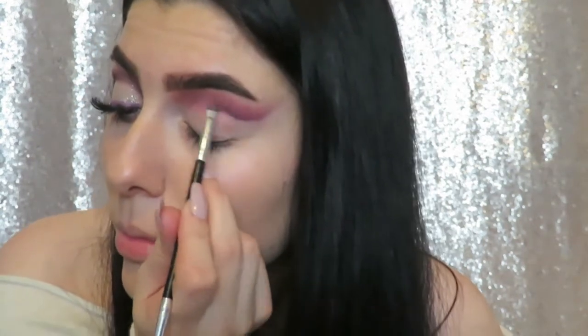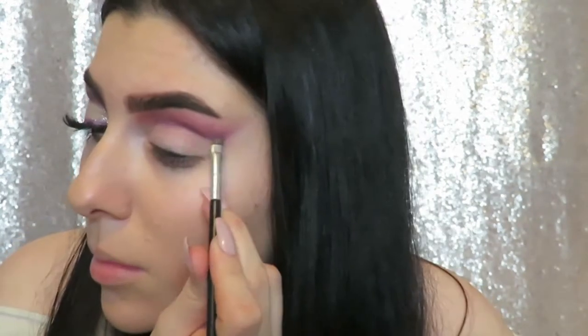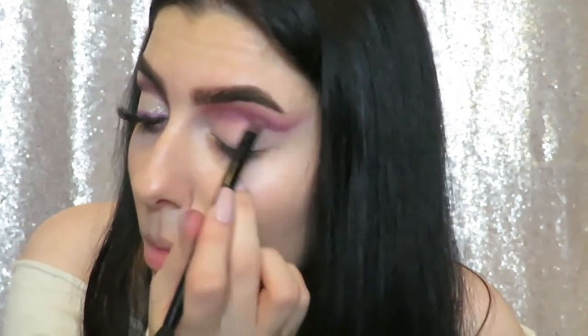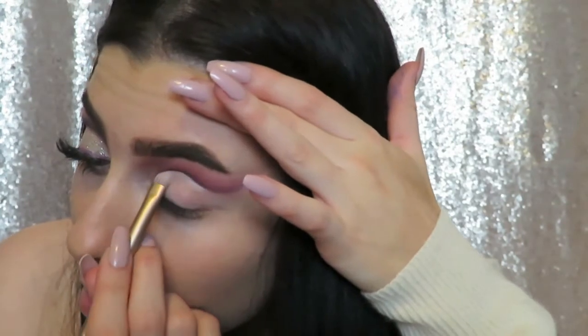I wanted to deepen the outer portion a little more than the inner portion of the cut crease, so I was trying to focus more of the Delectable color on the outer area. The shape of the cut crease was getting a little crazy so I tried to correct that with some concealer, but it was just not on my side today.